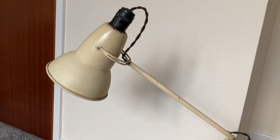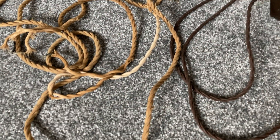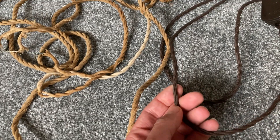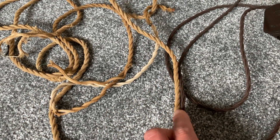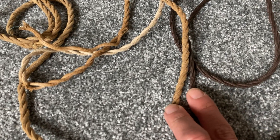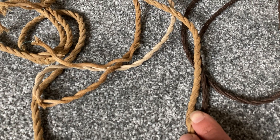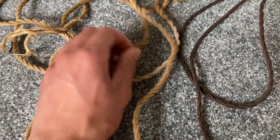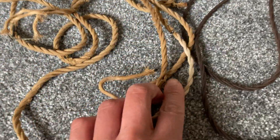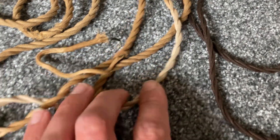There are loads of better cream examples in good condition, so I'll explain what the catalyst was for me wanting to strip it and do it up. Going back to the flex — I got this reproduction flex, and just out of interest you can see the difference in thickness between them. Both are three-core, but the original is a lot thicker.